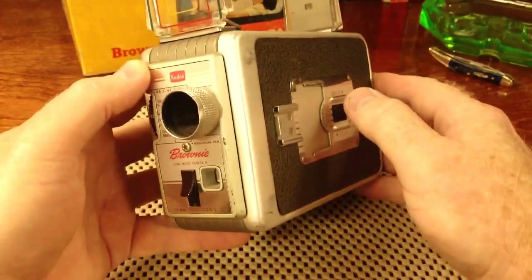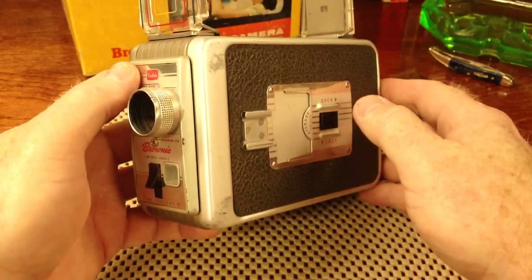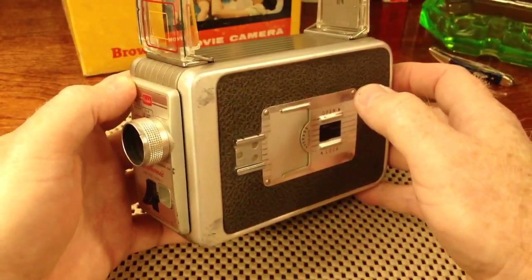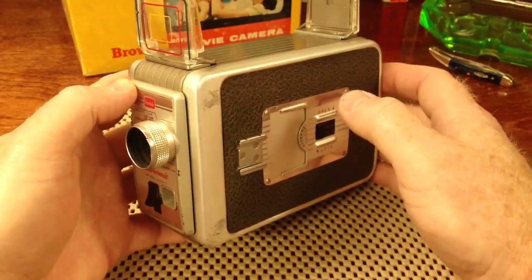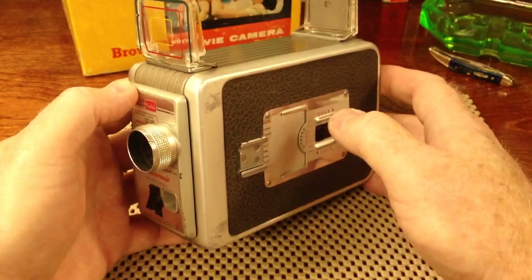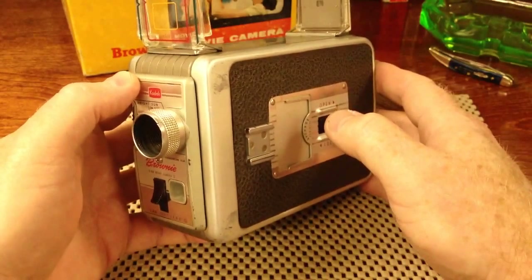You had 25 feet to create memories on. And before you began shooting, you still had to set the aperture so that the film would be properly exposed.